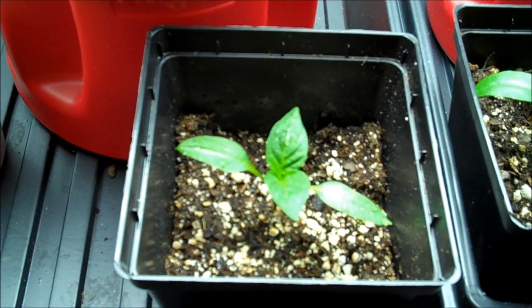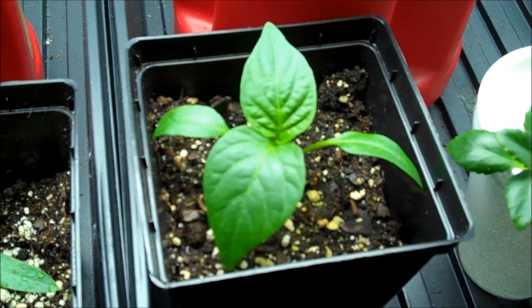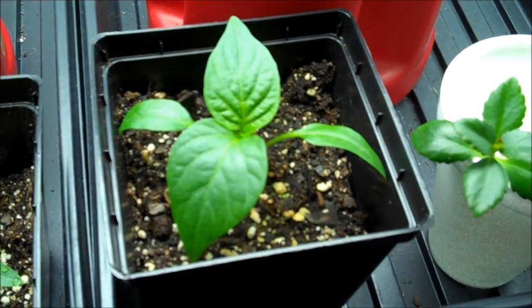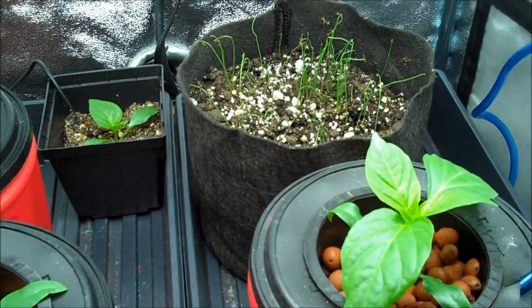This pepper here has been under a combination of three small compact fluorescent lights in soil, and this one in soil has been under the benefit of 8,000 lumens — same lights we have here. I've got them raised right now so I could do this video, but that's what they've been benefiting from.